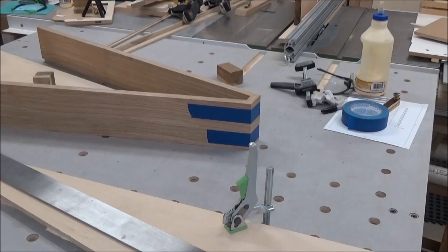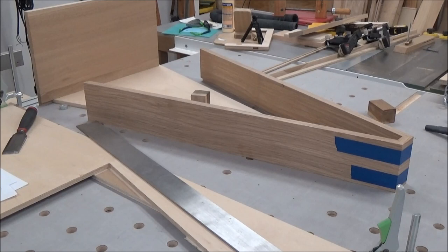Taping it together is probably the way it's going to go together anyway, but that gives me the best way to hold that top together and then figure out what the cut length is for the sides.